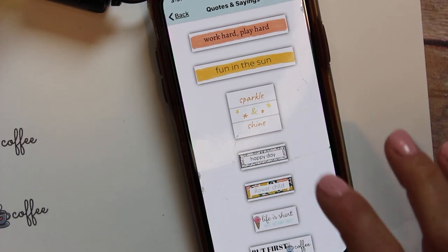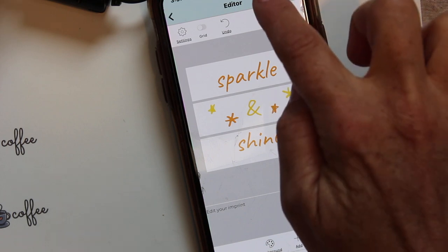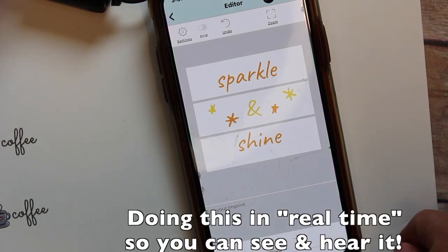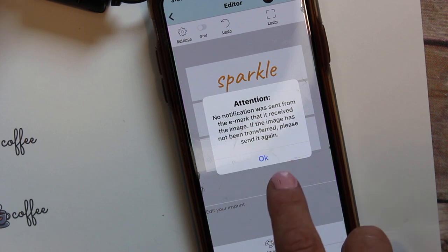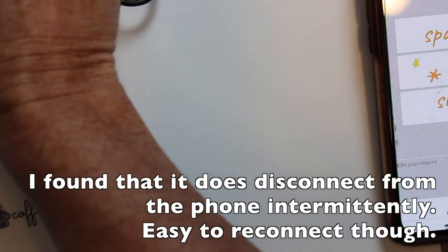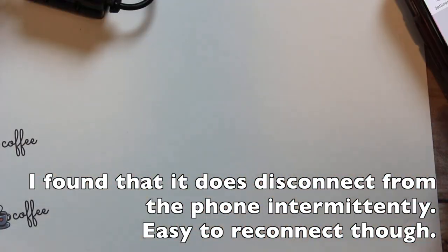The next one I want to try has three different elements to it, which requires going down and around. I hit the little send button — that little beep tells me it's listening. I get a notification that it received it, but then it doesn't print. Let's see if it printed — no, it did not get it.